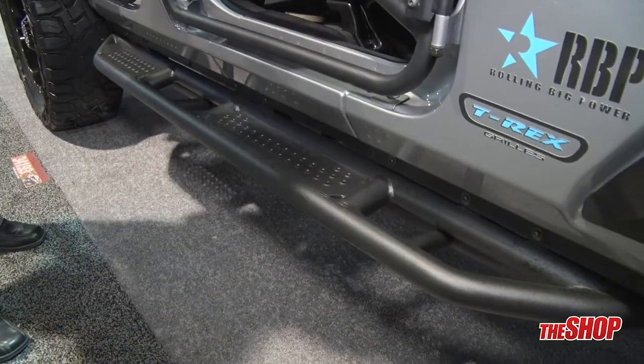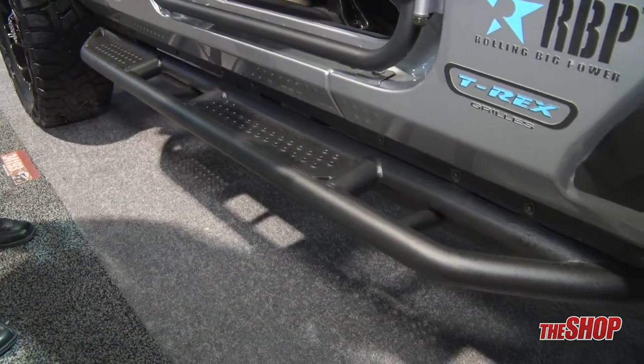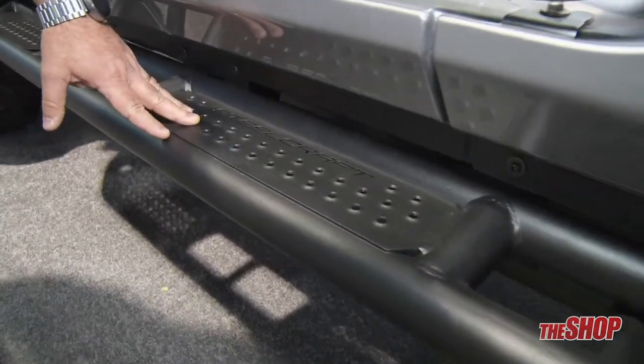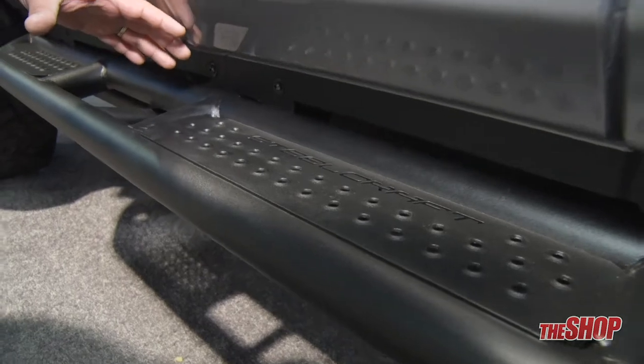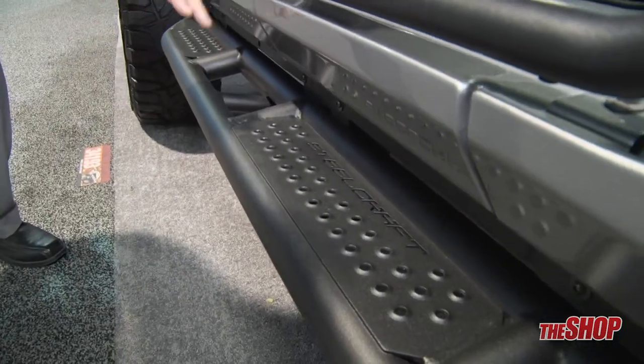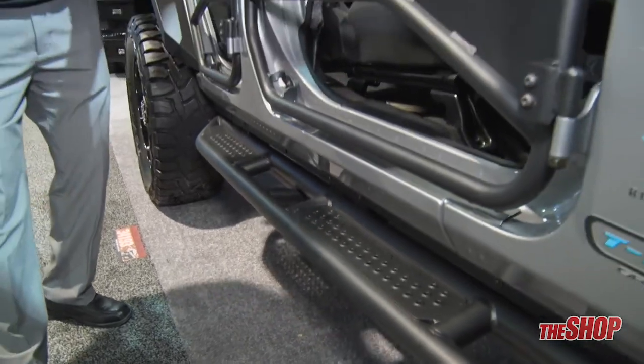Here is our brand new rocker armor sidebar. As you can see, it's made of tubular design, has a reverse punch step pad for maximum traction, and has one of the largest step surfaces of any Jeep sidebar on the market. It also comes in the same textured matte finish.